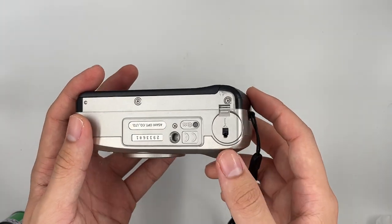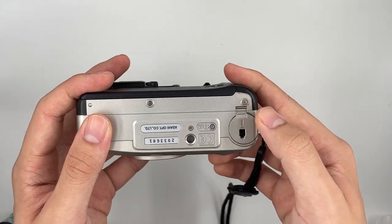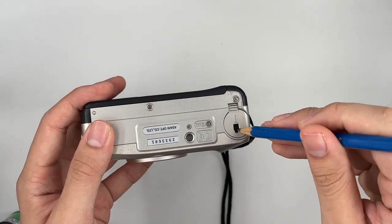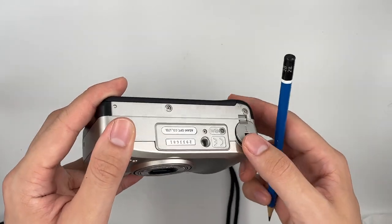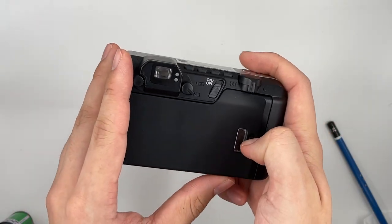The battery it uses is a CR123A battery. So get yourself a pen and pop this thing away. This is the battery that it uses — CR123A — which you can get from Amazon, Shopee, or wherever.